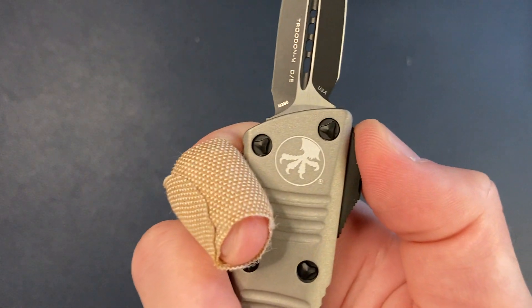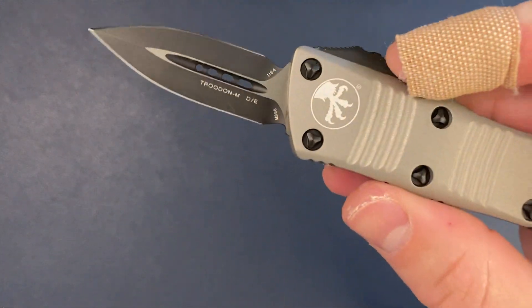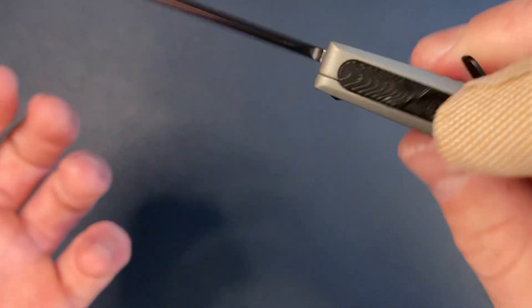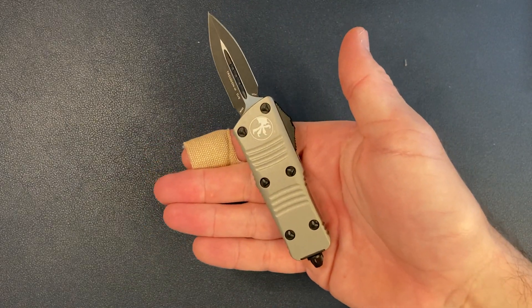It's pretty cool that this is in M390, although 204P and M390 are almost identical to each other. Of course, this blade is coated — PVD or DLC, coated on both sides. I got this particular version because it is damn sexy.